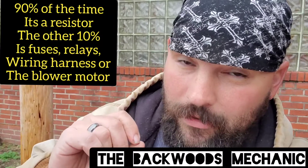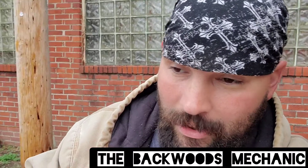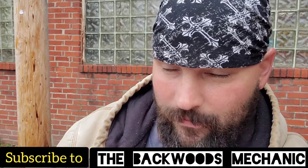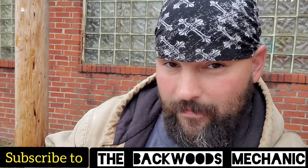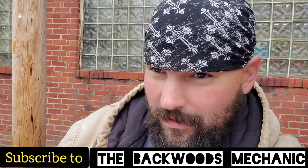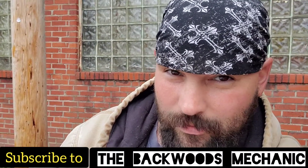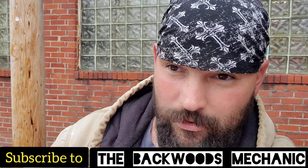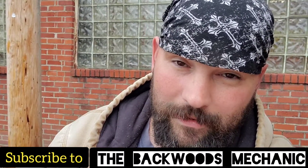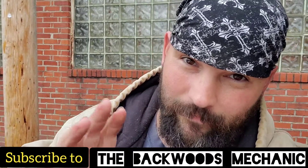90% of the time on this particular model vehicle, it's going to be a resistor. So we're going to go ahead and stop and pick one up and go fix this vehicle and see if that's what the problem is. This vehicle in particular is a Chevy Express box truck, around the 2003 up to the 2008-ish model, somewhere in that range. They're usually all made with the same general location in mind. We're going to go pick this part up and fix it — I'm going to show you how to do it in less than five minutes.